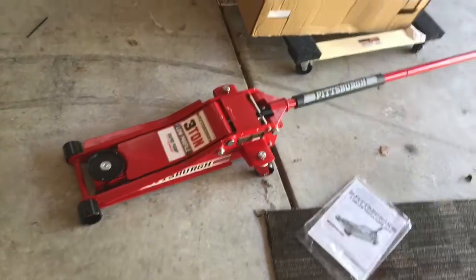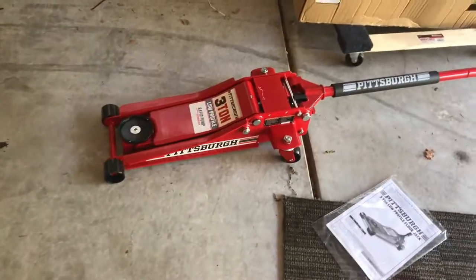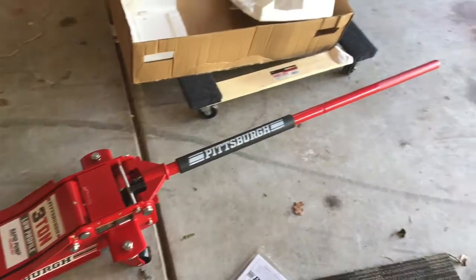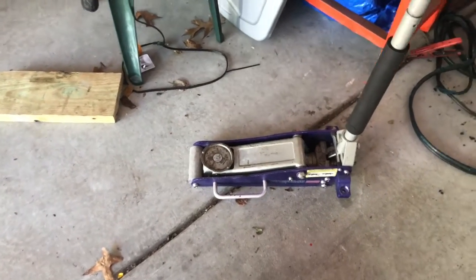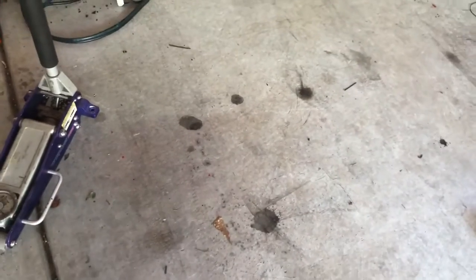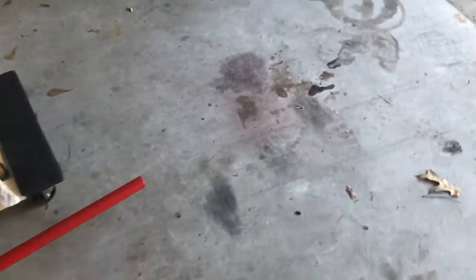So I decided to buy a new jack. I went to Harbor Freight and got a three-ton Pittsburgh jack. I know I've got to do some work to my truck, and with that small jack I was having to put blocks on it just to get it jacked up. With the new jack, hopefully it goes up high enough so I don't have to put anything on it. I've been overdue for a jack, so I picked one up while I was out.